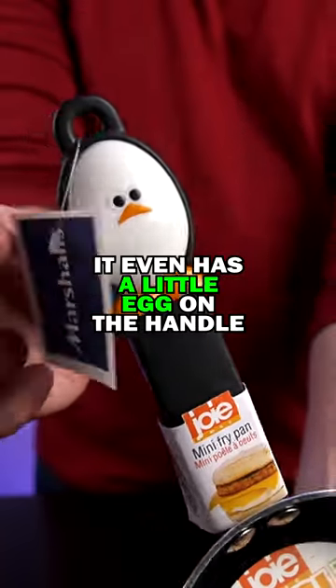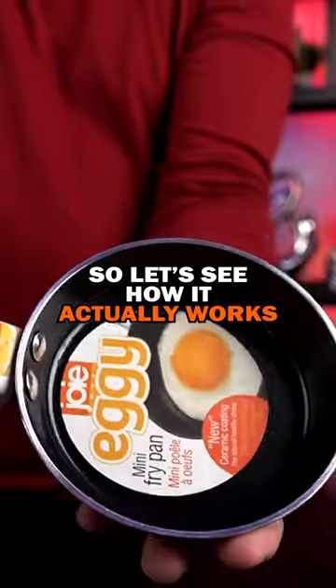This is a mini egg pan. It even has a little egg on the handle. I just like the design of it, so let's see how it actually works.